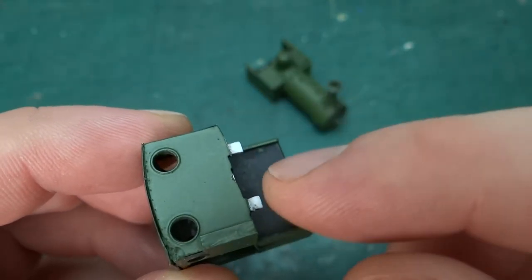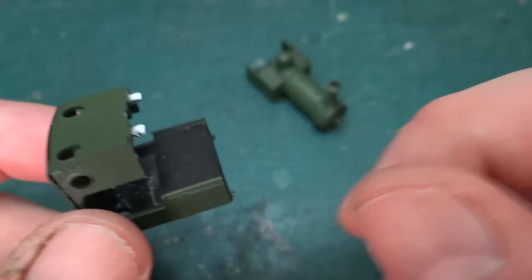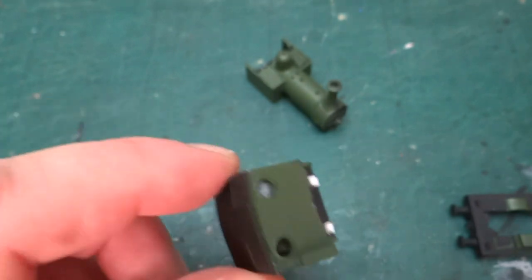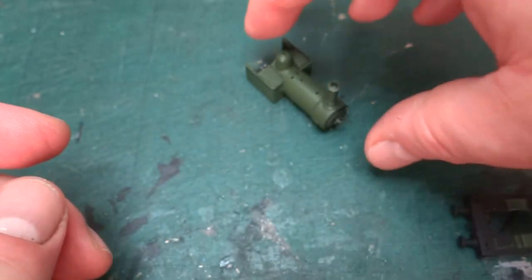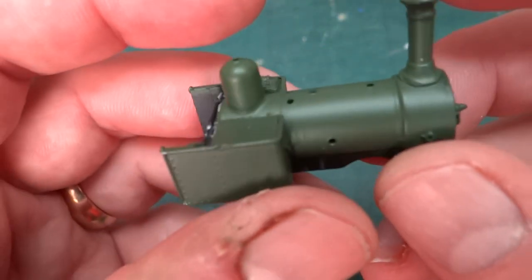I had to rub the paint off these - the problem is as you start painting, the layers of paint build up and these pins get larger, and then they don't fit in the holes in the cast part. So there's a bit of tidying up to do there, and I've sprayed the body now.